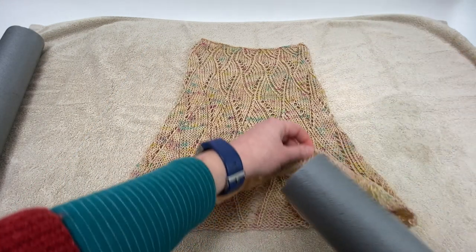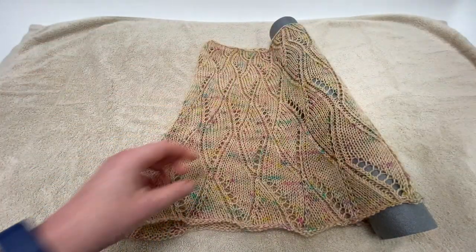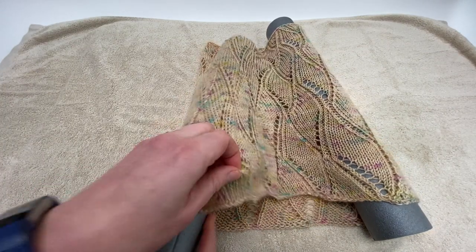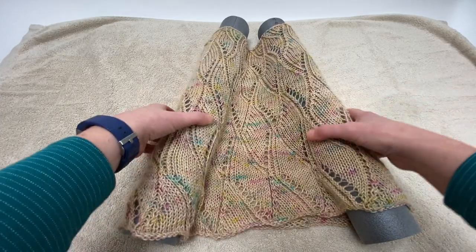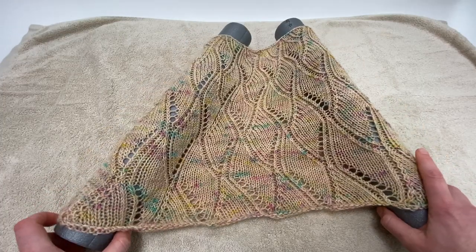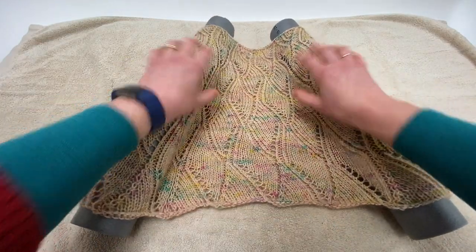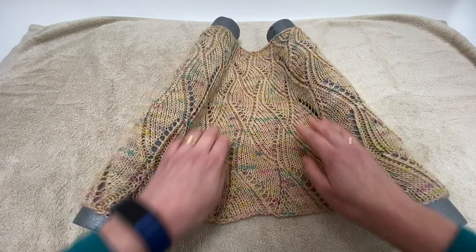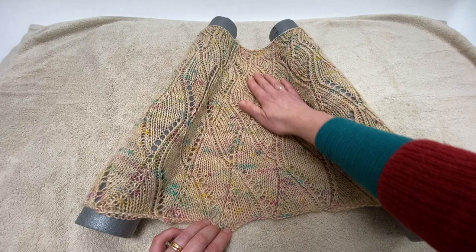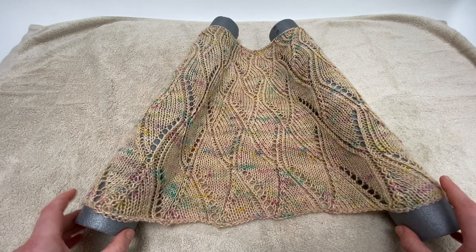All we're going to do is slide our cylinders into the edges of our cowl, and then stretch them out. Then we're going to spend a little bit of time smoothing the lines of the stitch patterns and checking that we're happy with how the whole thing is lying. You can hopefully see already that the lace patterning is much, much clearer than it was pre-blocking.